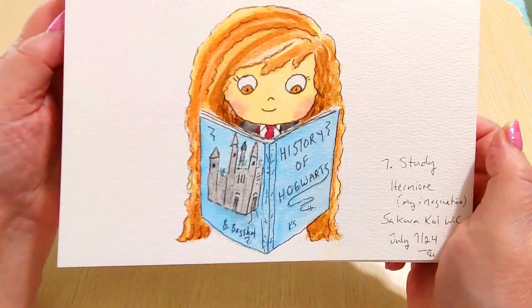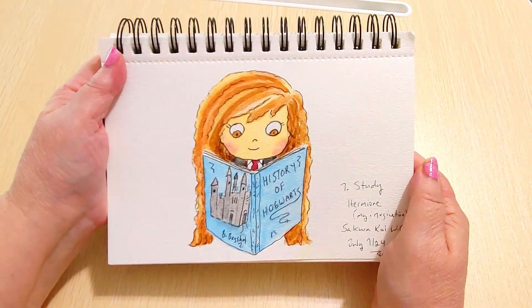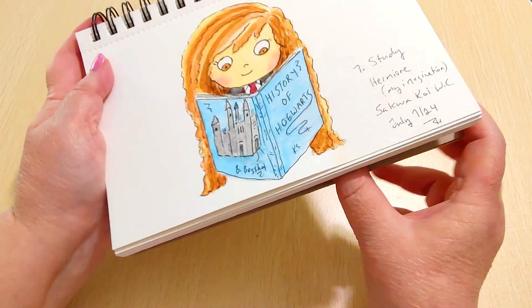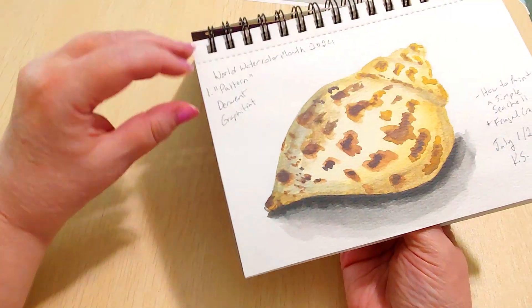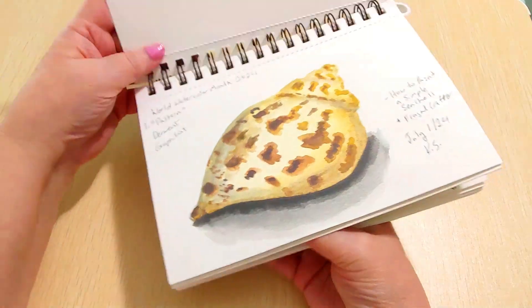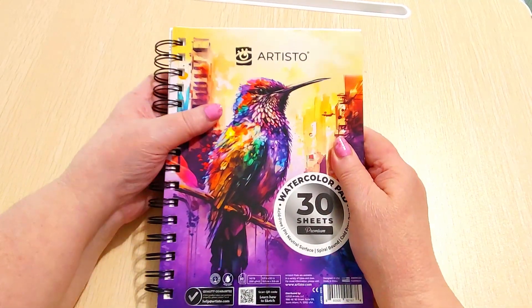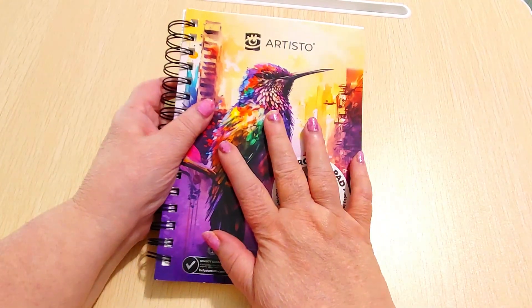These aren't meant to be masterpieces — this is just for me to get better at watercolor through practice. I'm really liking the Sakura Koi set and I'll try it again. Usually the Cotmans are my favorite to use, but I had so much fun with the Graphitint and I think the snail came out great. The Derwent Inktense paint pans are so bright and vibrant. I also have a set of Rembrandt watercolors that I won last year during World Watercolor Month — they're super expensive so I don't use them often, but I'll use them a few times this month.